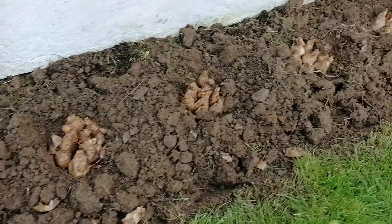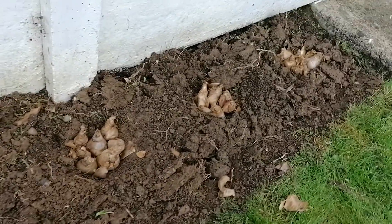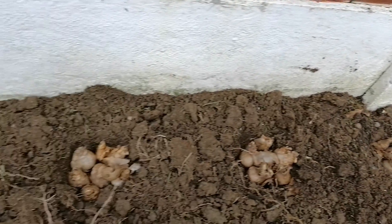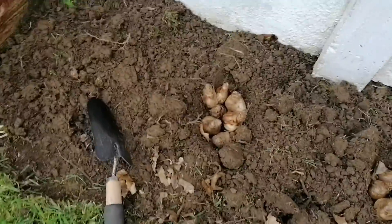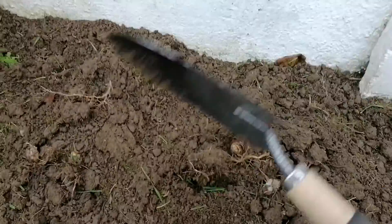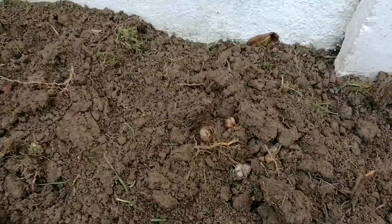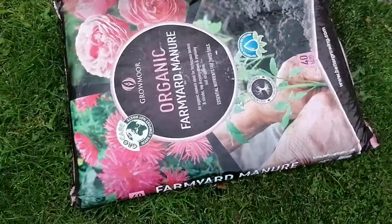Here are the other bulbs. By the way guys, today is November, so this is the perfect time for planting these daffodil bulbs. Now let's cover them. Later we'll also top it with a layer of compost — the manure kind — I'll show you that. Let me show you, there it is.